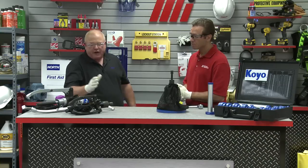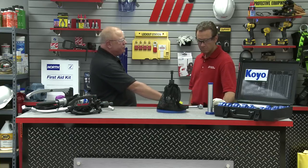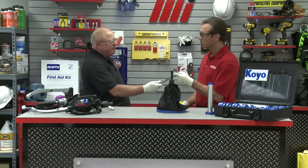Now that everything is properly set up and installed, we are going to apply pressure through the turning of the screw, or if we're using a hydraulic, we'd be pumping the handle. You can use an impact driver or a wrench to turn the screw. Today, we're going to use a half-inch drive socket wrench with a 19-millimeter socket.